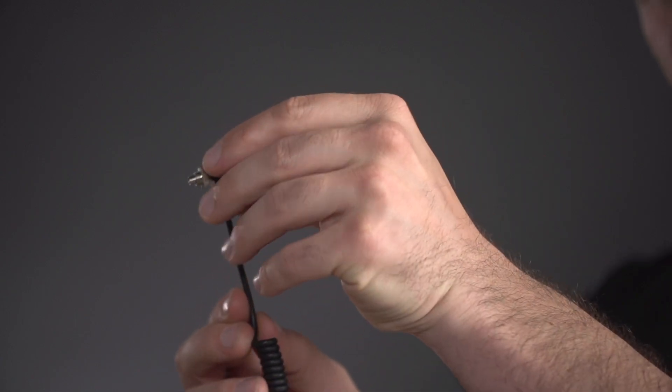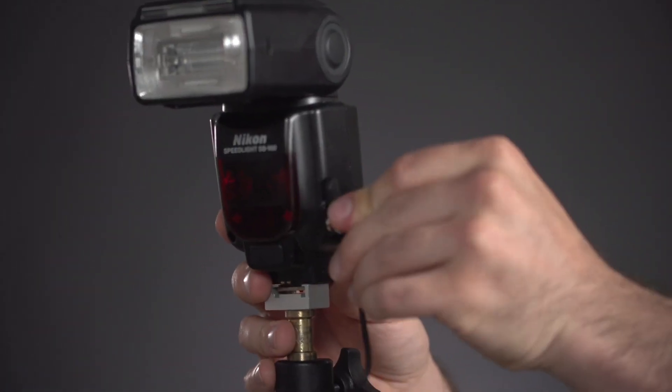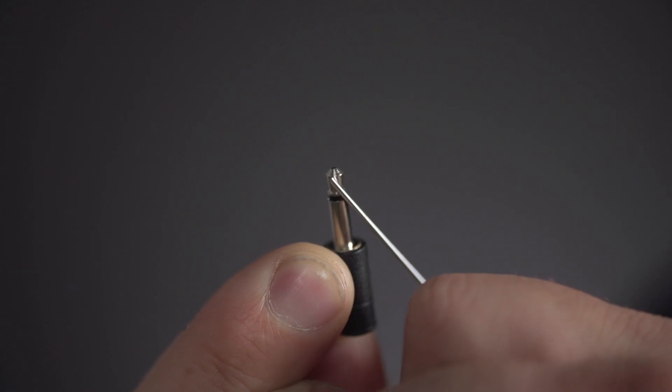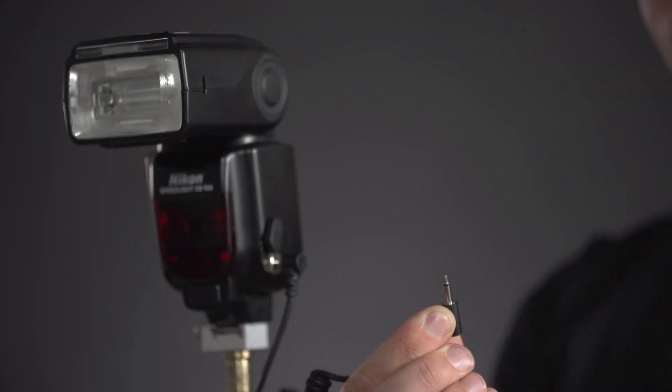One last thing to check are your sync cables. If you're using a sync cable, we have to make sure it's functioning properly. Checking your cable doesn't require a radio — all you need is your flash. Connect the cable to the flash and leave the PocketWizard end of the cable disconnected. Use a paper clip, key, or coin to bridge or short the metal contacts on the PocketWizard end. The flash should fire every time. If it does not, you may have a bad cable, so try another cable or a different flash.